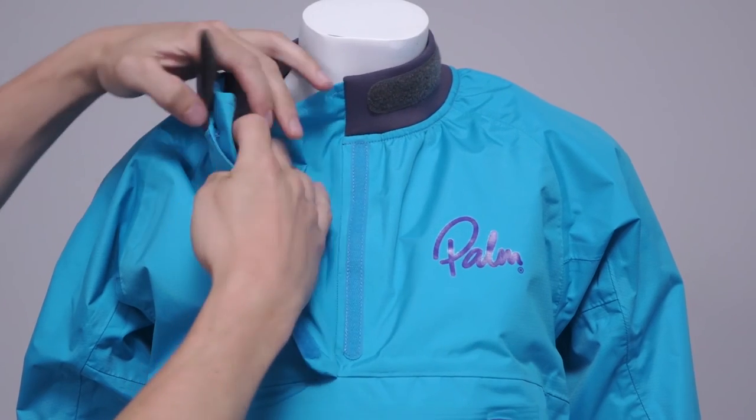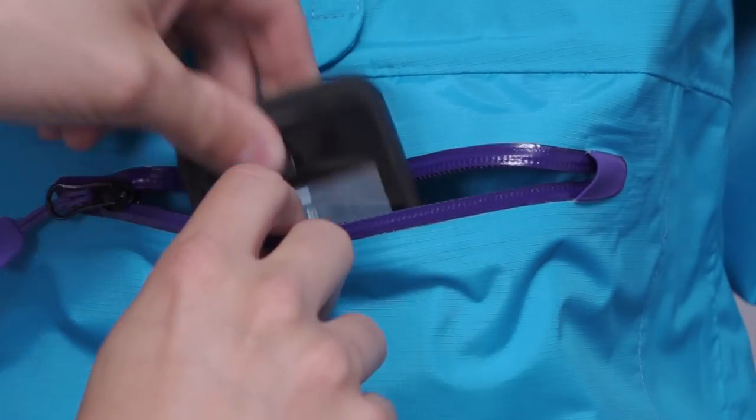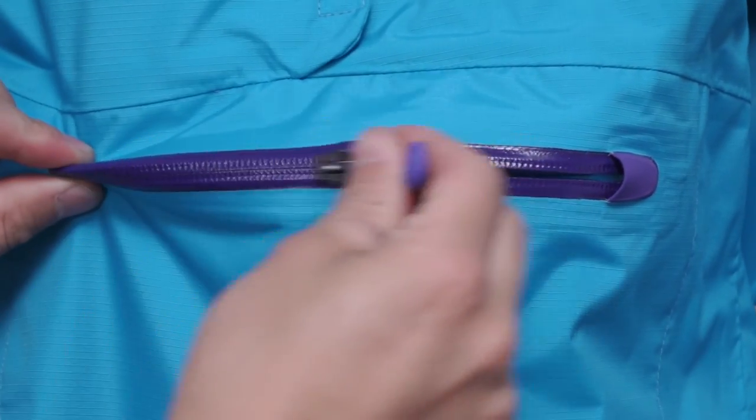The collar can either close up tight to seal you in from the wind and spray, or open wide for ventilation, and you'll find a roomy chest pocket to store snacks and other essentials close to hand.